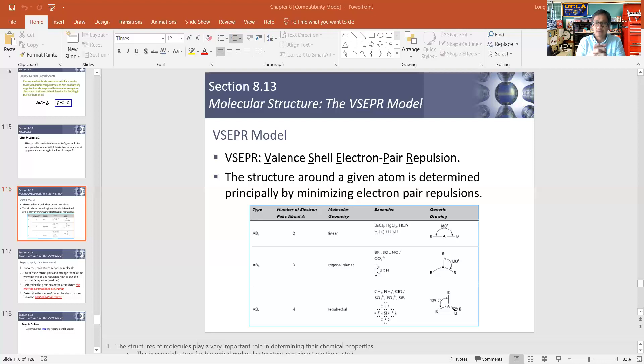With bonding electrons, we saw there are three types: single bonds, double bonds, and triple bonds. A single bond has two electrons being shared — one pair. A double bond has two pairs, which is four electrons. A triple bond has three pairs, which is six electrons. So make sure you understand that difference.